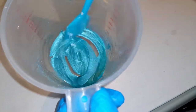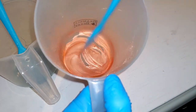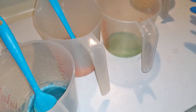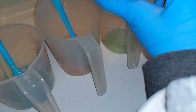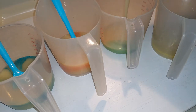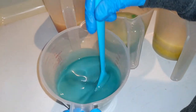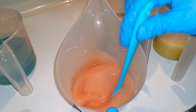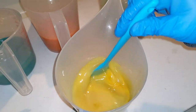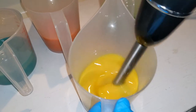Our mica is dispersed in some oil — this is oil from the recipe, it's not extra oil. We have our green and our yellow. We are going to try to evenly add soap to these. Now stick blend for assurance of good mixture.